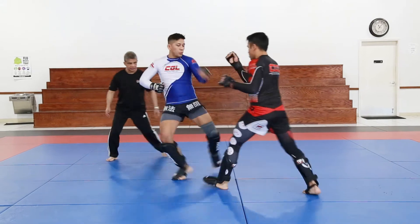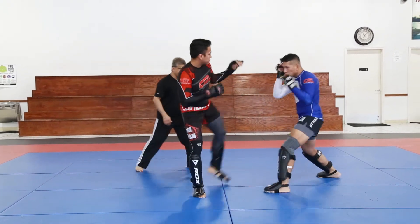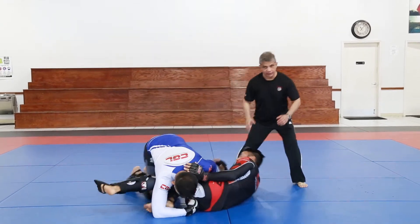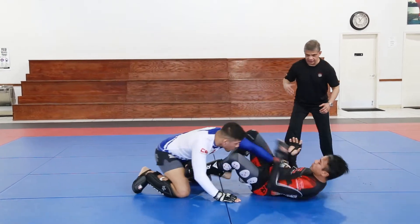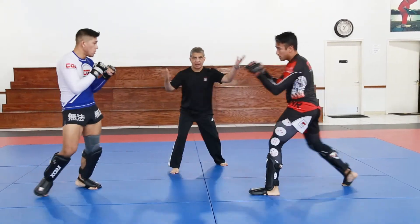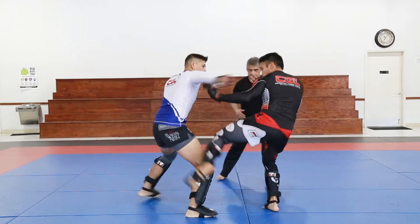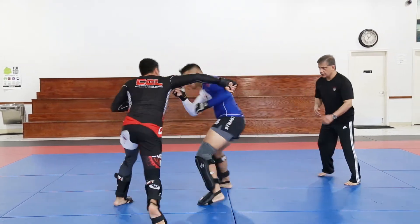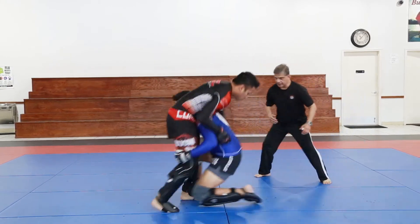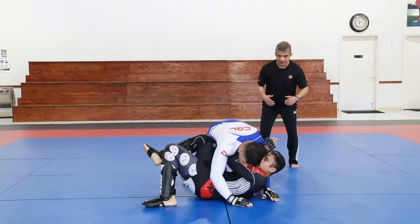Inside leg kick, outside leg kick — curved kicks, striking to the body, kicking to the body. Takedowns are allowed. Now there's no striking on the ground; they can continue to grapple. He chooses not to grapple — the match goes on. A takedown happens again; they continue to grapple.